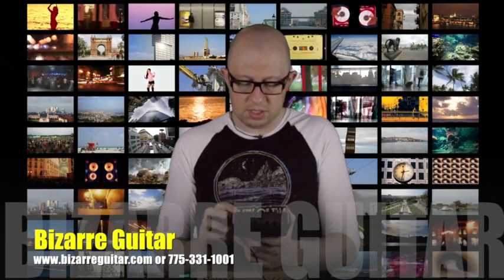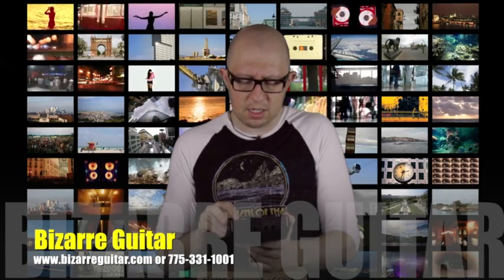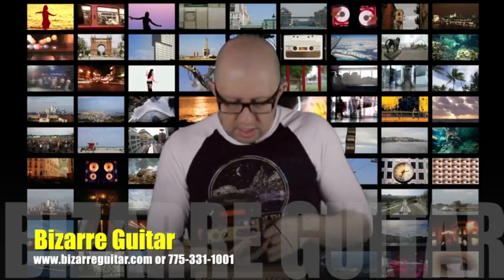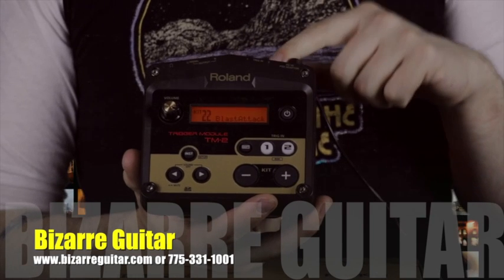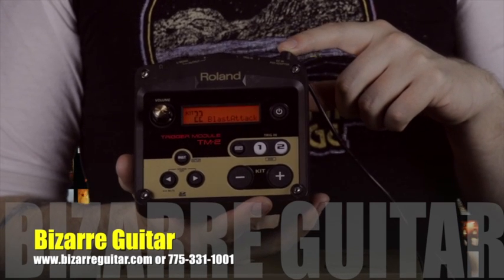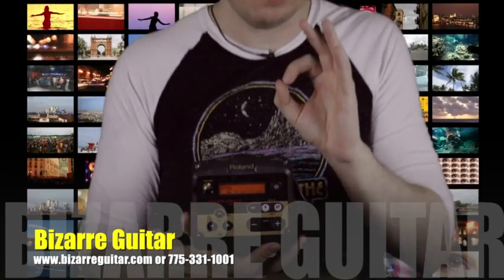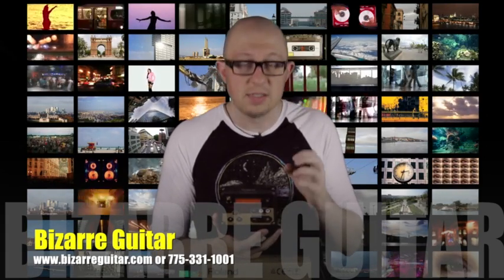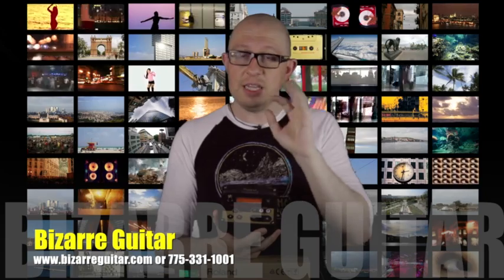This thing also allows patches — I believe in the later parts — called metal attack, blast attack, and two bass attack. These are three patches I'm going to bring up right now. This is just the tick, just the snap, just the attack of the kick drum. Blast attack's got one; metal attack is a little bit deeper. Two bass attack has two separate ticks, slightly pitched differently.